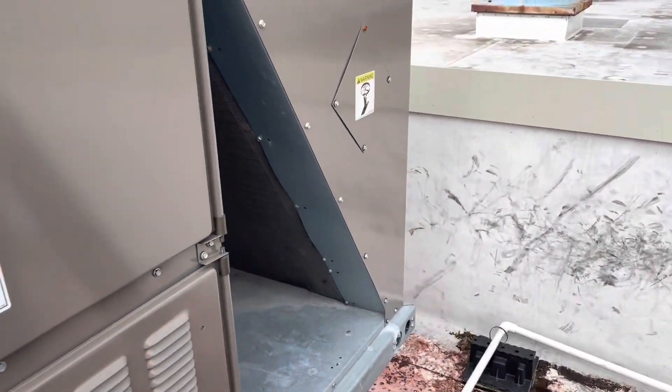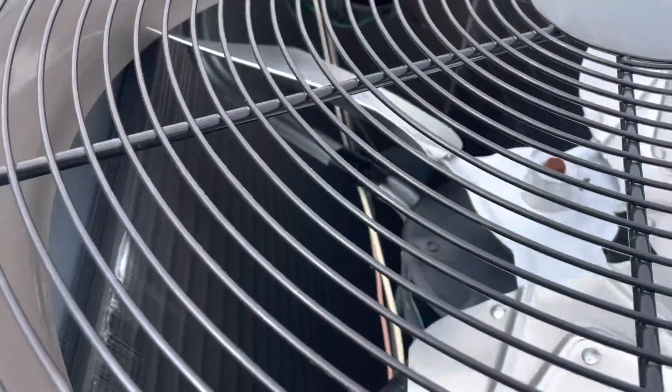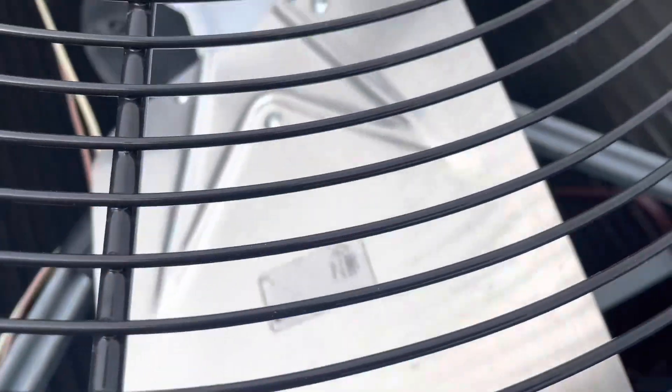First we're going to find this sensor and we're going to test it. Pretty sure it's probably a 10k sensor. We're going to test it and see if it's bad, and if it's bad we're going to replace it. So let's find this sensor.